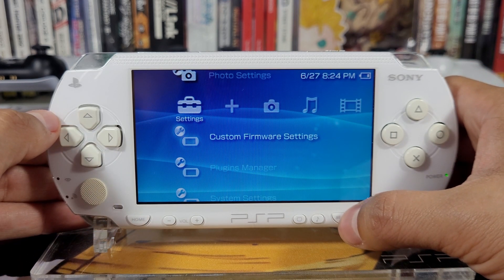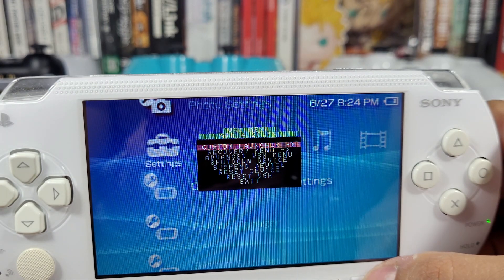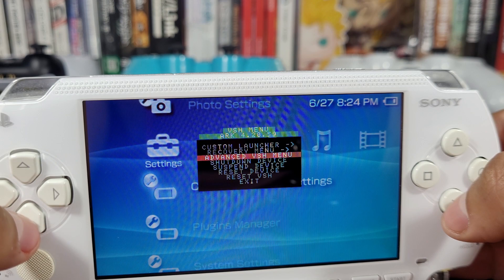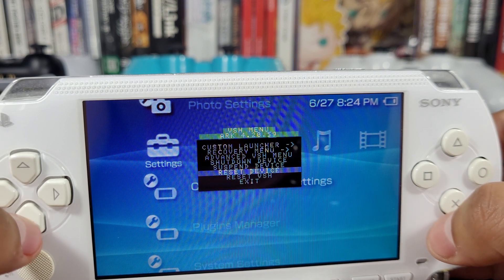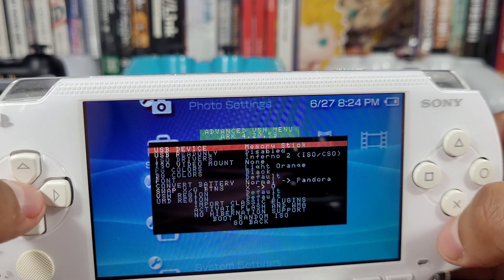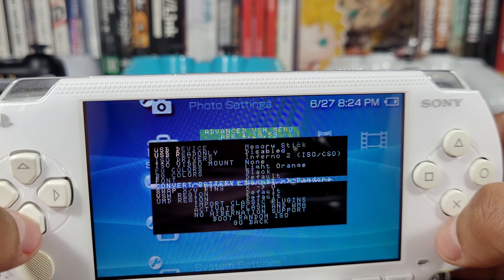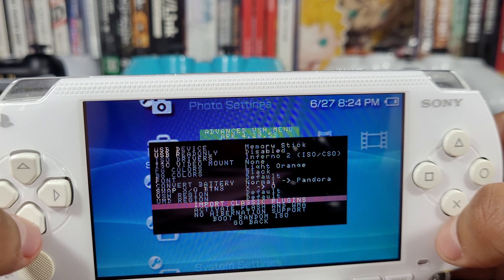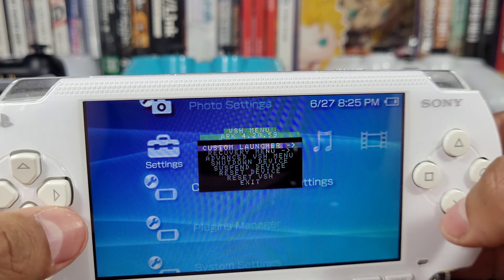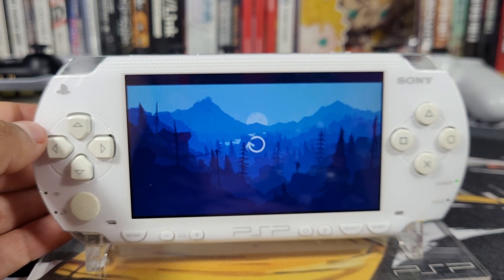I'll show you one last feature: if you press the Select button you'll be brought up to a new VSH menu, which is pretty cool. We have Recovery Menu, Advanced VSH Menu, Shutdown Device, Suspend Device, Reset Device, Reset VSH, and Exit. Let's check out the Advanced VSH Menu - you can do all sorts of things here and we'll talk about this in another video. If you hit X on Custom Launcher, this will bring up a unique launcher that's part of ARC 4.